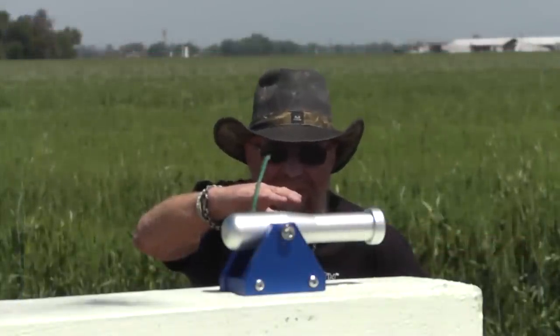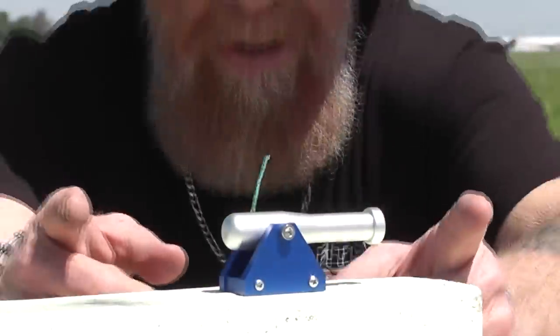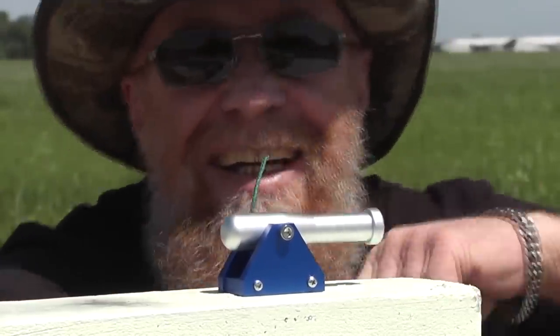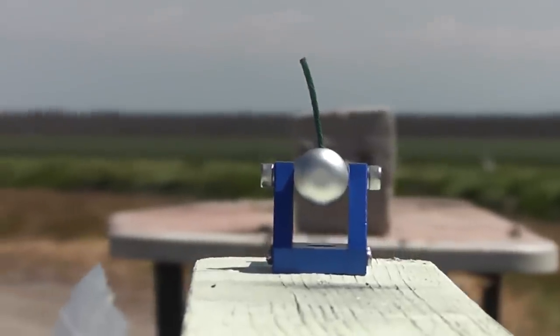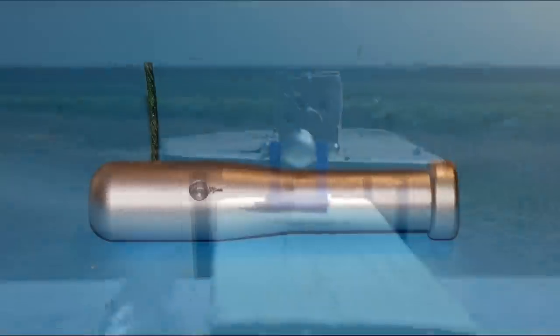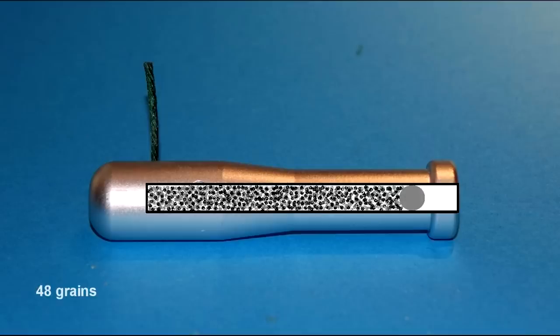While the 30 caliber black powder cannon is deceptively small, measuring around three and a half inches from front to back, it still needs to be used responsibly. We can't overstate the importance of safety when dealing with stuff like this. We want to show how accurate the cannon is at different ranges, how powerful it is, and that the cannon is actually built very well and safe to use even with abusive powder loads and powders it was never designed to use.